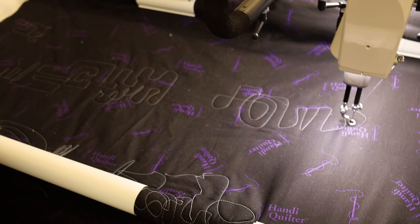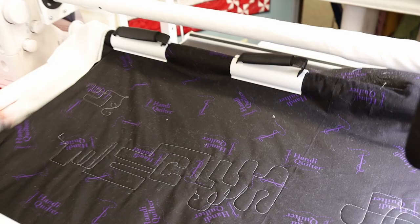We've preloaded this machine with the batting, the back, and the top of the quilt — so now all three layers are together. I'm going to quilt this entire quilt, take it off, put the binding on it, and it'll be done. This is the icing on the cake when you make a quilt — this is what makes it really turn out lovely.